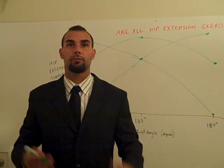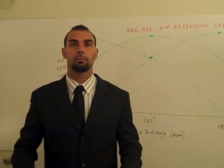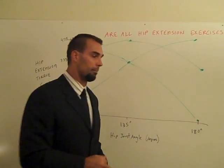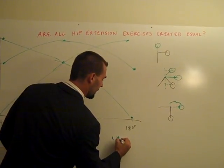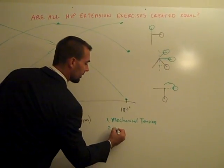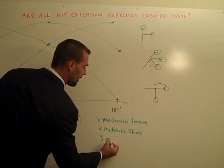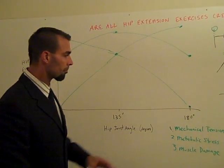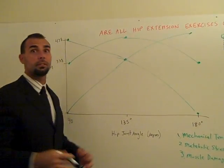My good friend Brad Schoenfeld wrote an article published in the Journal of Strength and Conditioning Research called 'Mechanisms of Muscle Hypertrophy and Their Application to Resistance Training.' He proposed that hypertrophy has three primary mechanisms: Mechanical Tension — probably the most important — Metabolic Stress, and Muscle Damage. All three of these exercises have the same peak tensions, just at different ranges of motion.